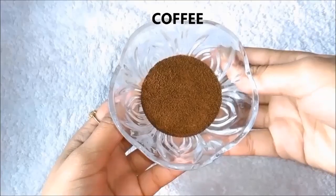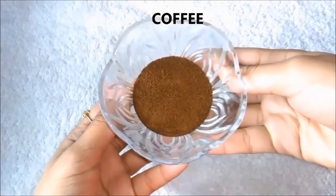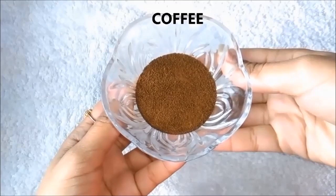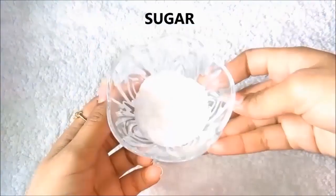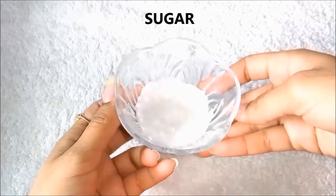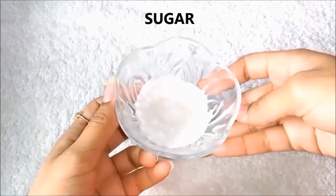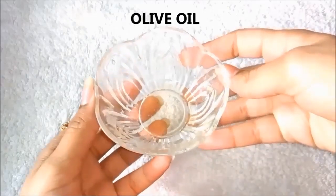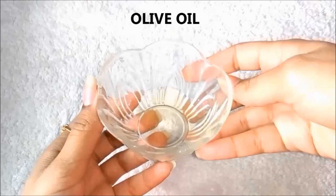So first of all, we need coffee. I am using Nescafe brand of coffee, but you can use any other brand. We also need sugar, or chini — I have taken it finely ground so you don't have large particles. And the third and final ingredient is olive oil. If you don't have olive oil, you can also use coconut oil.